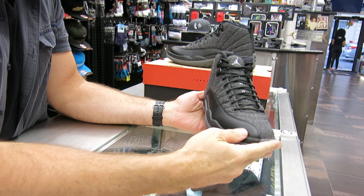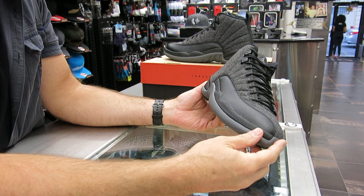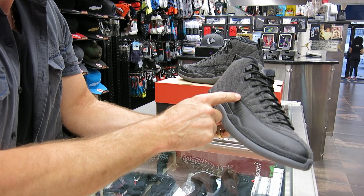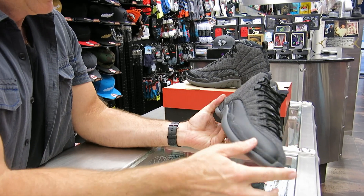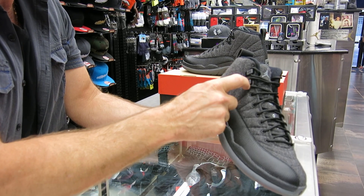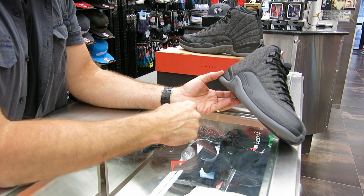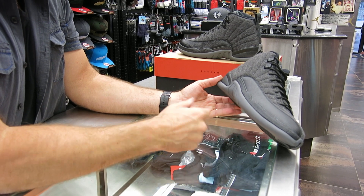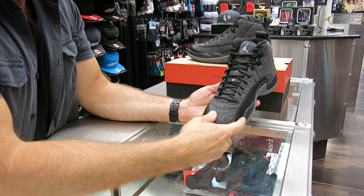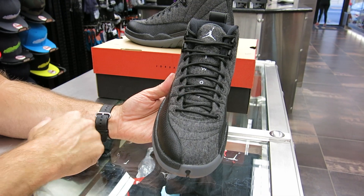This shoe originally came out in '96, '97. It's a Tinker Hatfield shoe — that would be the 12. It was modeled after the Japanese flag of the rising sun — all these striations here come from that. Also after a ladies' dress shoe, that's where these metal or plastic eyelets come from up there and this built-up heel back there. Mike wanted the 23 to be written differently, that's why it's written out — the 2 is written out and it's got the 3 in numerical form right there.